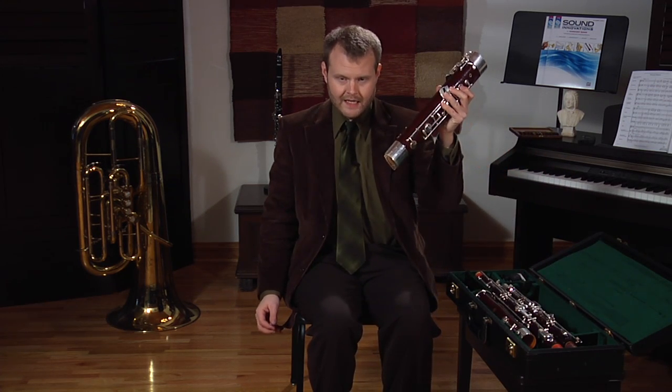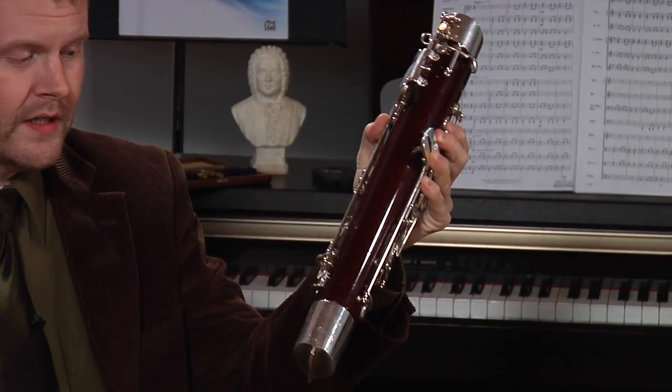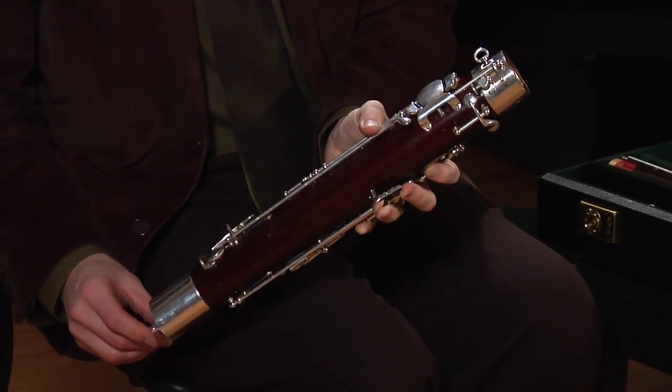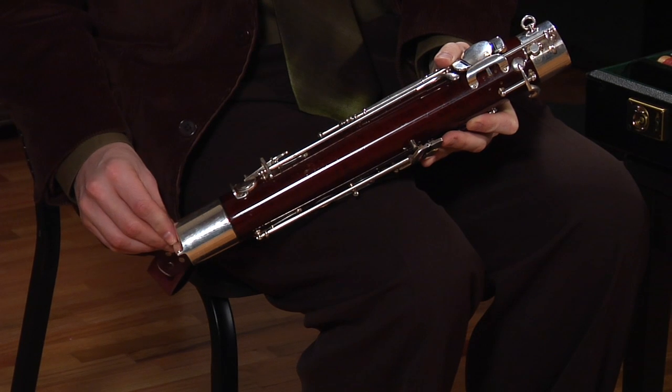Let's go ahead and take out the boot joint — the bottom joint of the instrument — and latch it onto the seat strap.